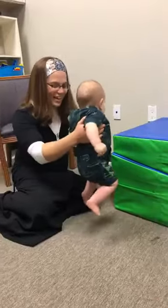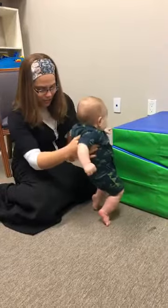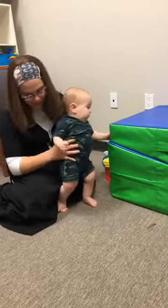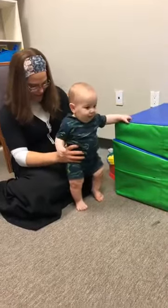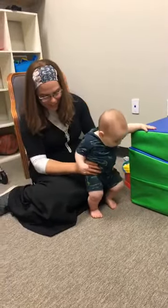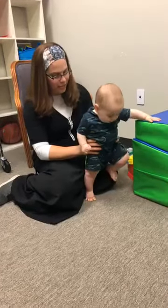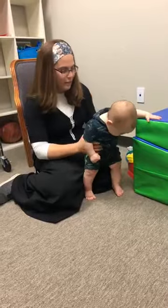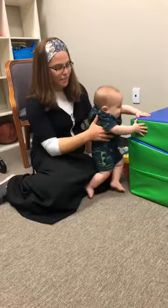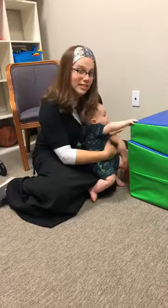Weight-bearing on feet is a very important exercise and activity when it comes to preparation for walking. It's really important for babies and children to get used to bearing weight through both of their legs in preparation for walking and holding up their weight. A really great way to do this is either supporting your baby behind something that's a little bit of an elevated surface or on stairs.